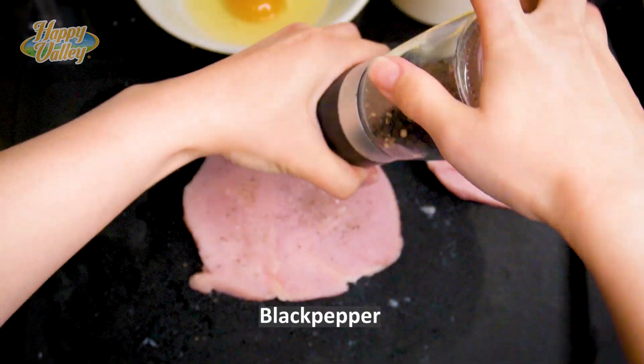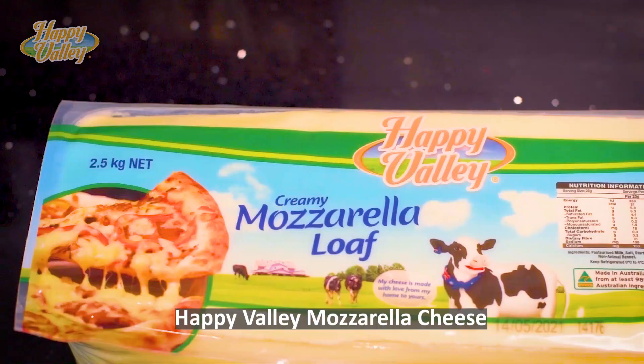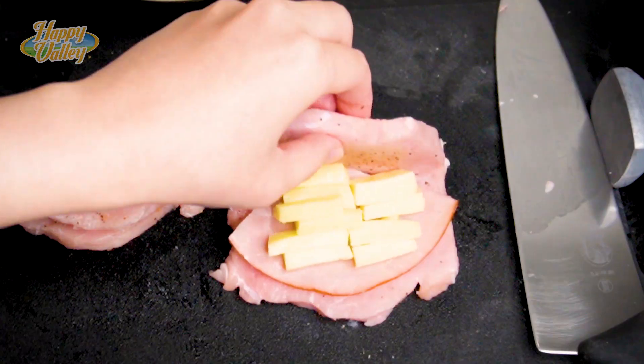Season with salt and pepper, add ham, add Happy Valley mozzarella cheese, then fold it.